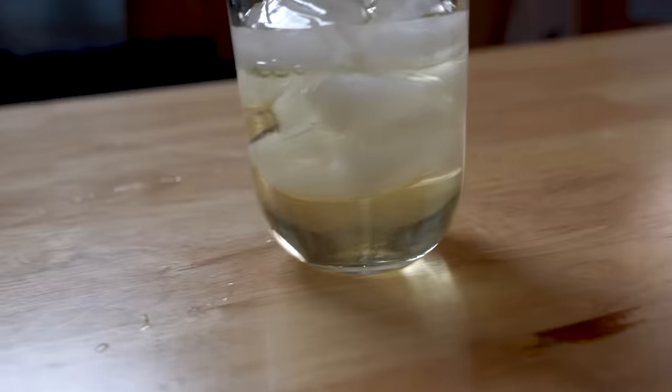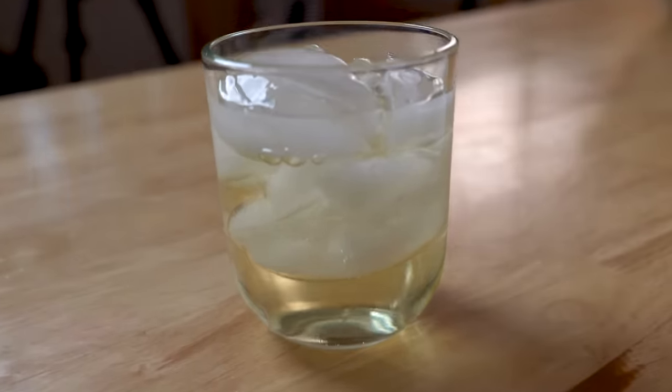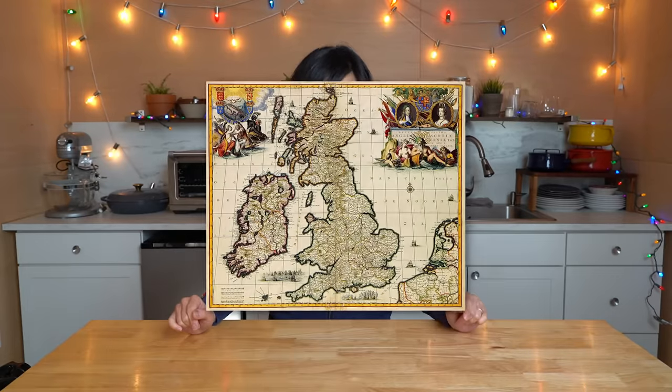Today we are going to be making clear milk. What in the world, you say? Yes, I said clear milk. And this is a real thing. This is actually based on a historical recipe. It was popular in the 1700s in Great Britain and it was called milk punch.